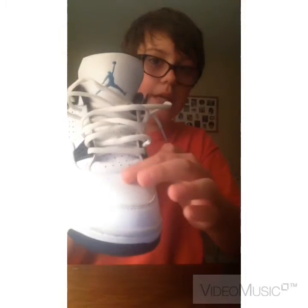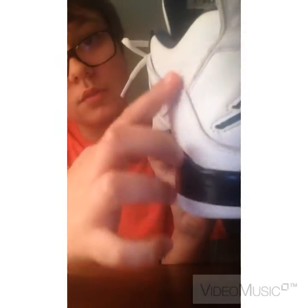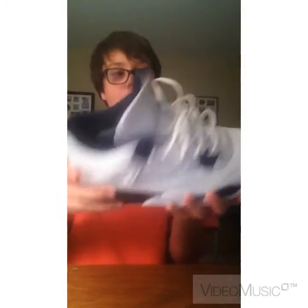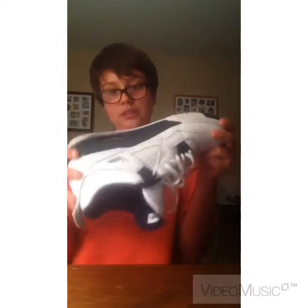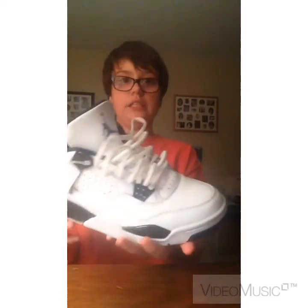There's some creasing right here — it's hard to see — but there's creasing on the ankles. They're pretty white though, and as you can see the bottoms look pretty good.